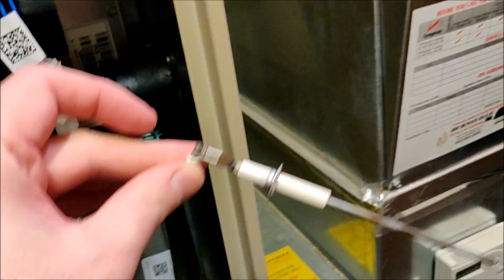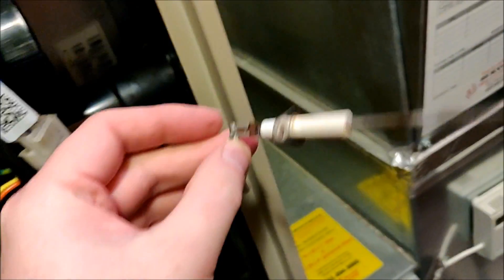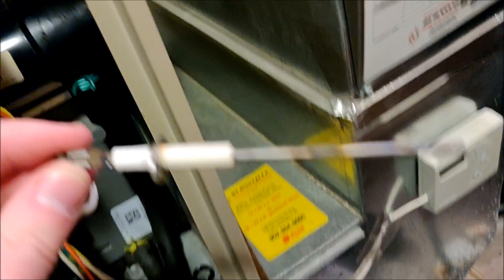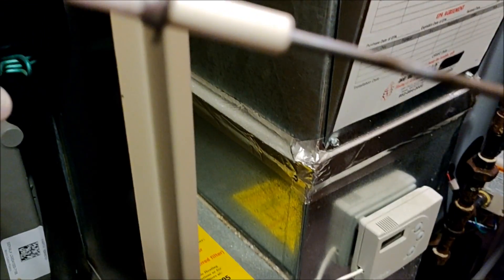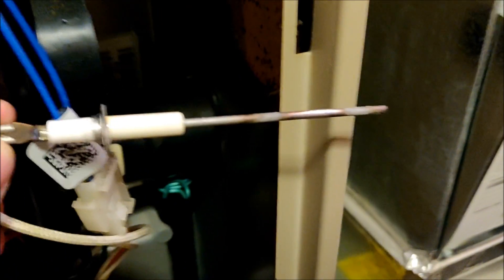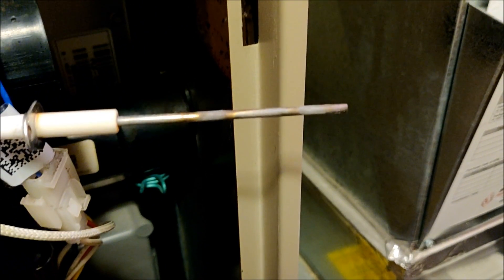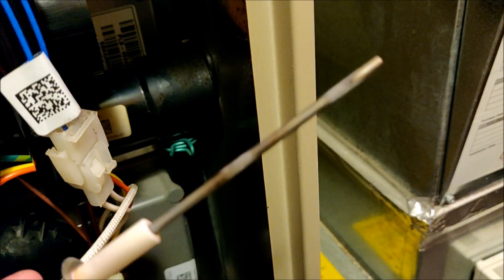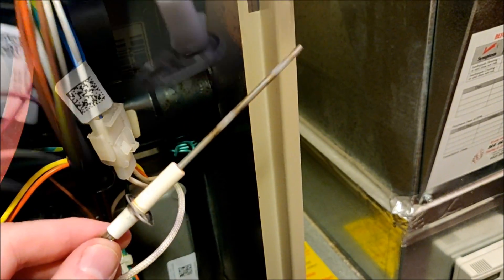We pulled the wire back behind the bundle of wires and have the flame sensor out now. If you're going to replace it, there's a clip on the end — just pop that off, pop the new part in place and you're good to go. In this case we can clean it. I actually cleaned this a few years ago and it worked for a good three or four years, but it's time to clean it again. You can see there are burn marks and soot on there — we're going to use steel wool, which is recommended, or you could use a very fine grit sandpaper. You don't want to damage the flame sensor, just clean off the gunk that's accumulated.